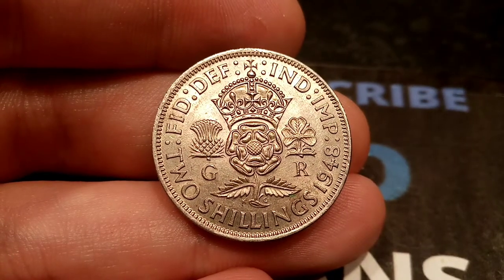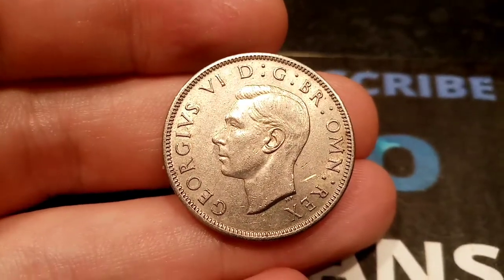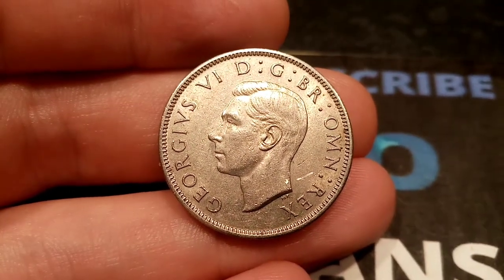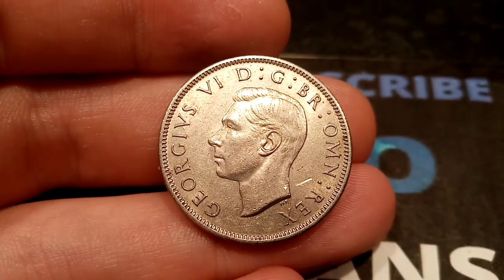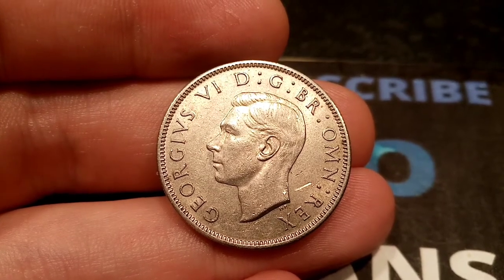We'll start on the obverse side of the coin with a portrait of King George VI looking to the left. George VI, Roman numerals for six there on the left hand side. And there's some more lettering there that runs around the edge, and this stands for 'by the grace of God, King of all Britons.'